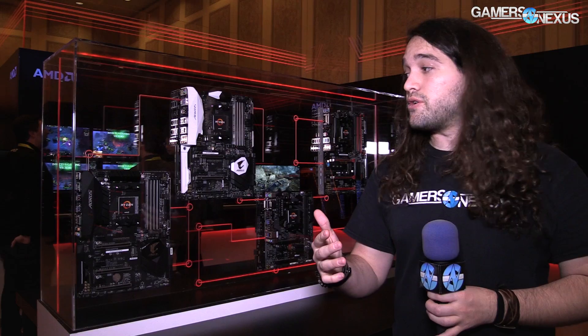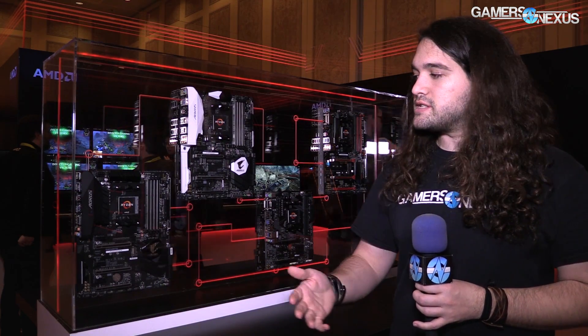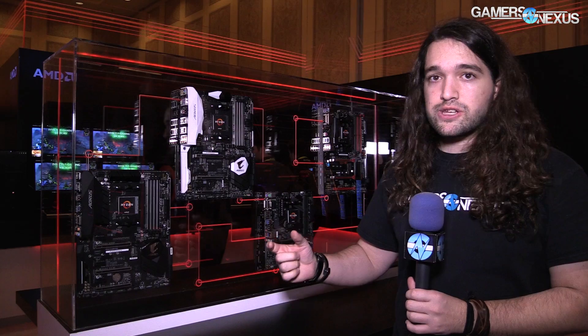Let's start with the Gaming K5, an X370 board. The AMD chipsets for Ryzen are comprised of X370 at the high end, then B350 mid-range, and A320 at the bottom which is probably going to be the least popular among our type of audience. There's also a side chipset called X300, targeted more specifically for mini ITX motherboards. The X300 chipset is basically the size of a pinky nail — very small — and all of the IO is transacted through the CPU using CPU lanes rather than relying on any chipset lanes.